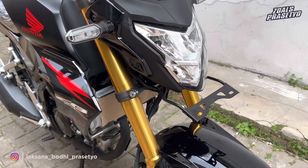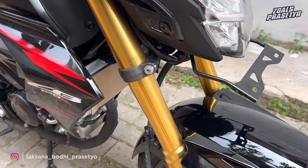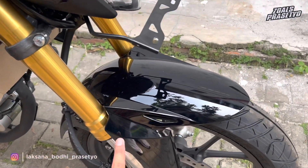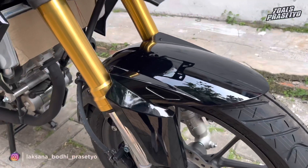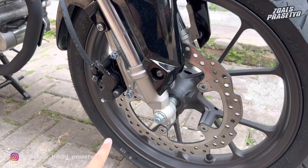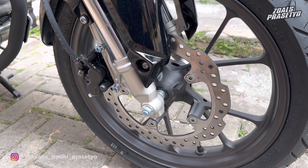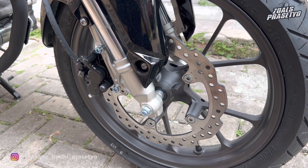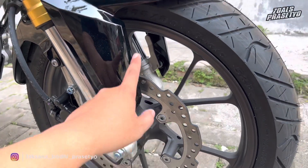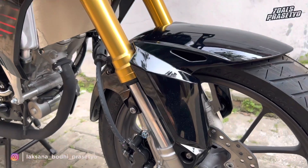Lanjut ke bagian kaki-kakinya. Untuk suspensi depan menggunakan shock USD atau upside down dengan warna emas yang mengkilap, tipe SFFBP dari Showa. Bagian fender menggunakan warna hitam glossy polos tanpa stripping. Pengereman menggunakan disc brake tipe wave dengan kaliper Nissin 2 piston, namun belum tersedia versi ABS untuk CB150R hingga ke yang special edition. Velg menggunakan desain berbentuk Y full hitam. Ban depan ukuran 100/80-17 merk IRC tipe Road Winner.